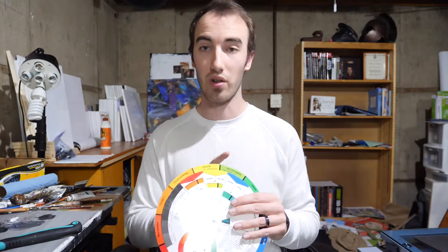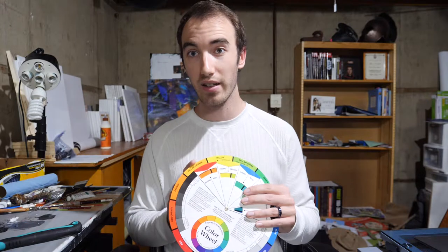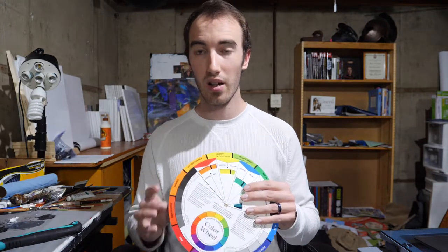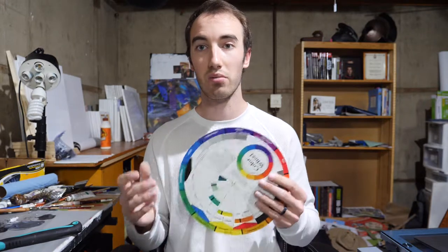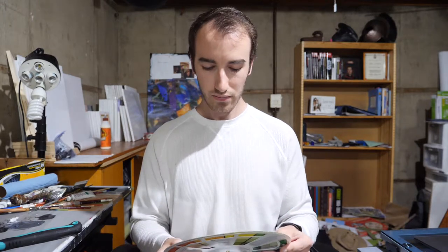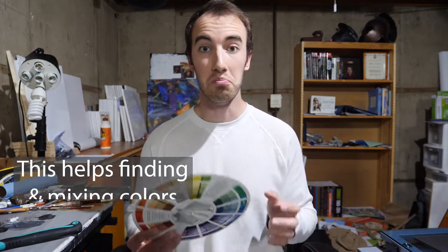This happens with other colors as well. With yellow, if it goes to more of a green, it is a cooler color. And if yellow goes to more of a red, then it's a warmer color. You can justify all of these by even purples too. Once you determine what color is beside either a cooler or a warmer color, it will actually help you mix colors.